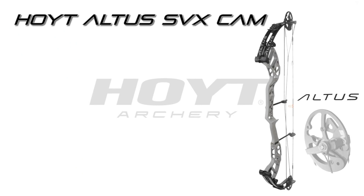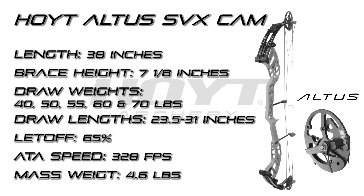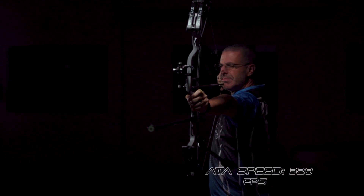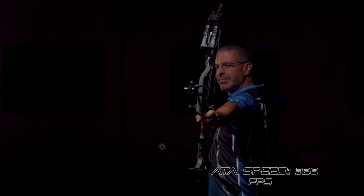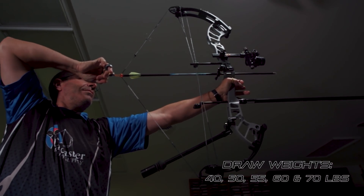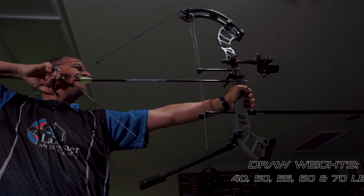The Hoyt Altus SVX is going to have five different cam options with a total draw length range from 23 and a half to 31 inches. It's going to have a brace height of seven and one eighth inches. The mass weight of the bow is 4.6 pounds. It's going to have an ATA speed rating of 328 feet per second, and it's going to be available in peak draw weights of 40, 50, 55, 60, and 70 pounds.